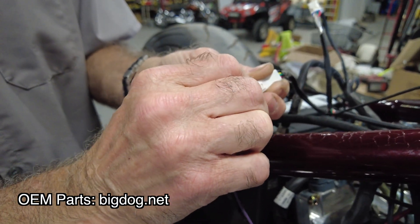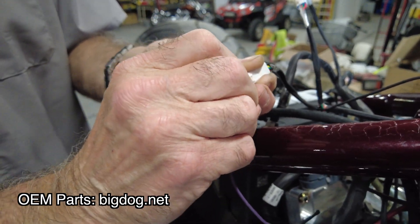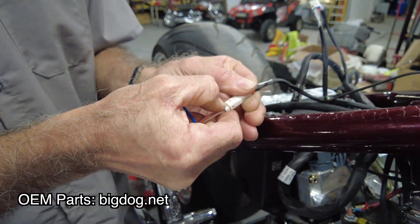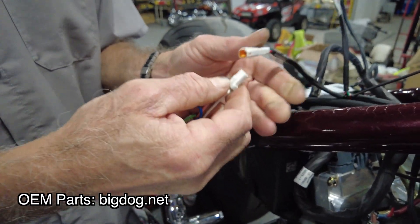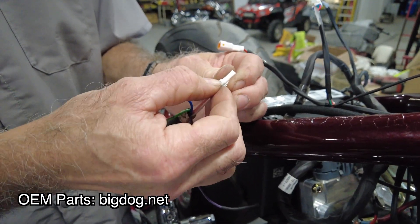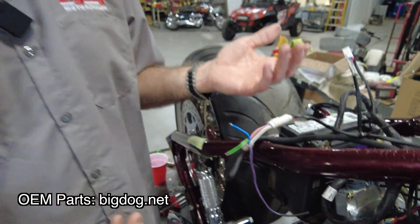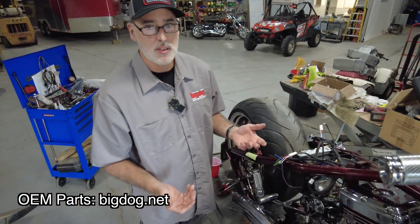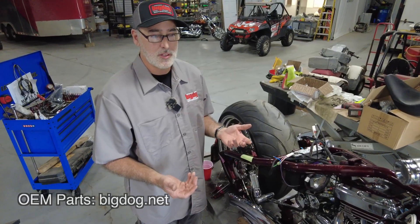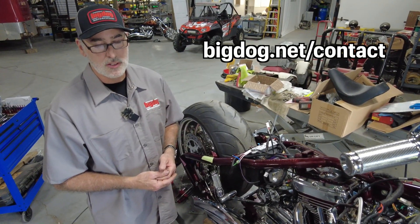Make sure you get them snapped in there so they don't pull out. You may have to disconnect the plug for a moment — make sure we get it snapped in there nice and snug, then put it back in. So now our bike is ready to go. Simple, easy install — it's not going to take too long for anybody to figure out. But if you do have questions, feel free to email us at bigdog.net.